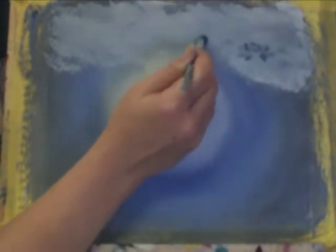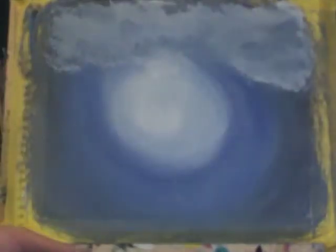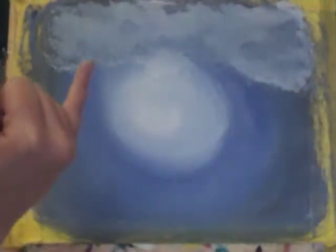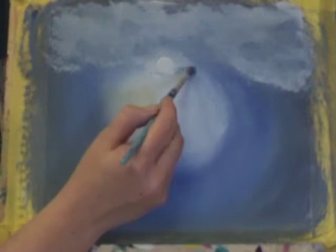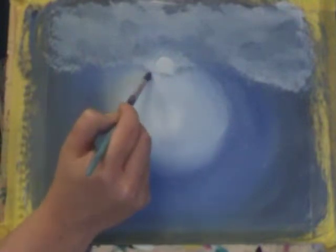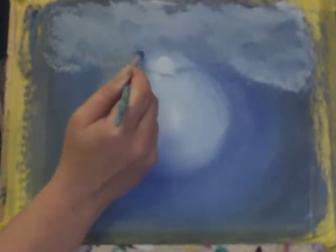I'm letting that dry a little — but not too much — and you can see as the acrylic paints dry on the canvas they become darker than their application. So now I'm picking up titanium white on my fingertip with a bit of water to create a little moon shape in the background, and then taking that rough headed brush and creating some clouds coming across the moon.